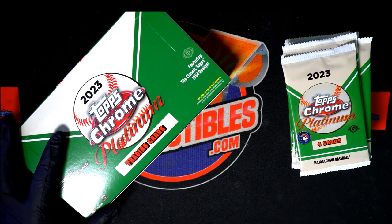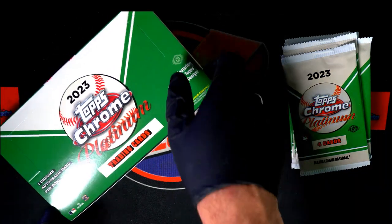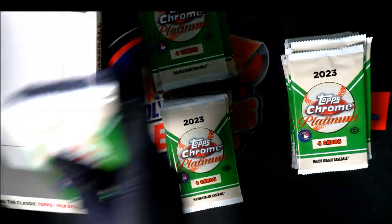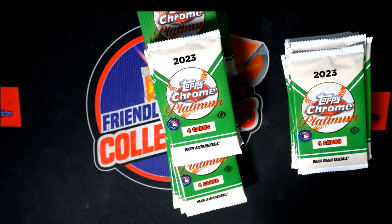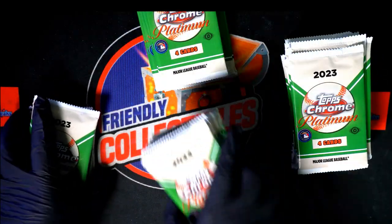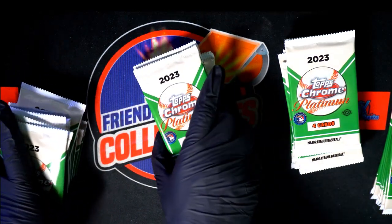So this is Jason C's packs coming up. Let me see how many you got, brother. Jason, four packs for you, man. I'm going to shuffle these together. The magic number here is going to be 24 plus... 18, is that 42? So if you want to pick some pack numbers, I'm going to shuffle these together. And one is going to be the top pack, and 42 is going to be the far right bottom pack.